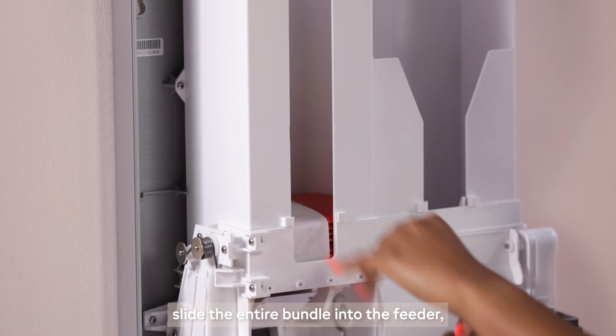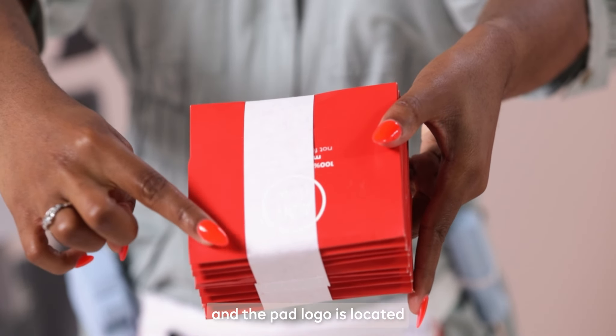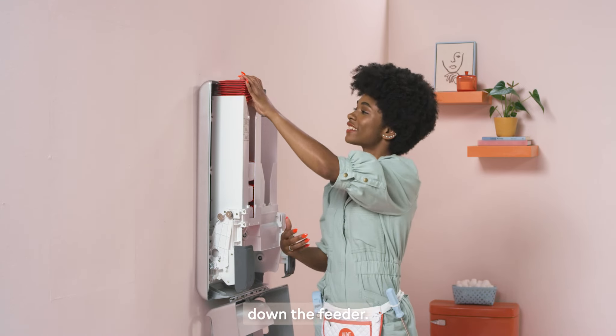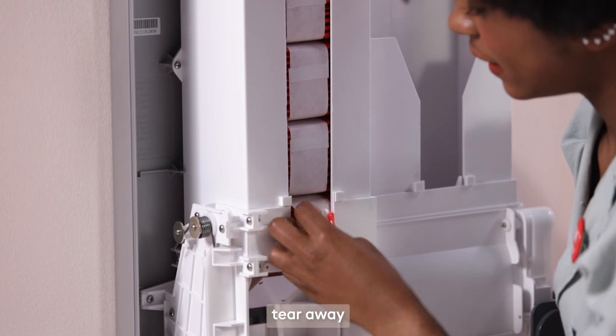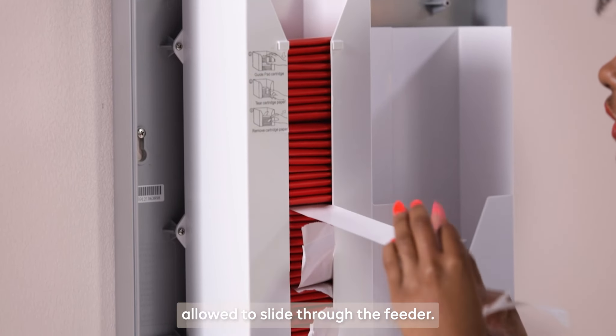With the banding strips still attached, slide the entire bundle into the feeder. Ensure the pad envelope opening is faced towards the top and the pad logo is located near the front. Guide the on flow cartridge pads down the feeder with your fingers. Tear away the front piece of the banding strip from the bottom and pull it away so the pads are freely allowed to slide through the feeder.